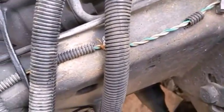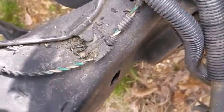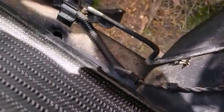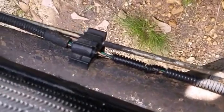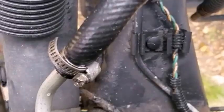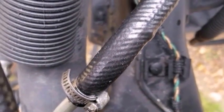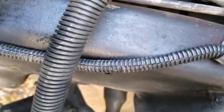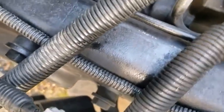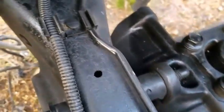Alright guys, y'all can tell by looking at this that my ABS line loom was definitely in bad shape and in major need of repair. That's part of the reason we ordered this loom. I thought it was going to be a pain to get this stuff off, but it just crumbled in my hands by squeezing it. The new stuff, as you can see, looks a hundred times better. Went on super, super easy.